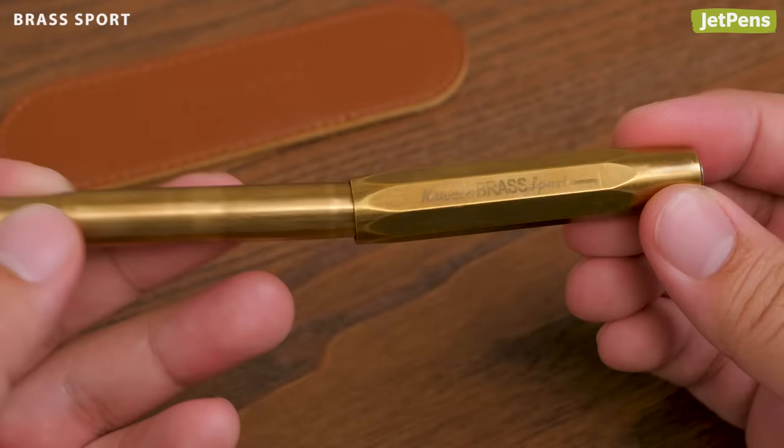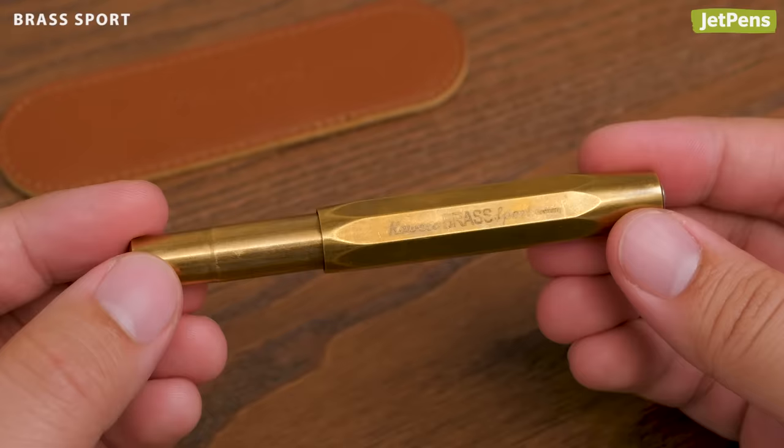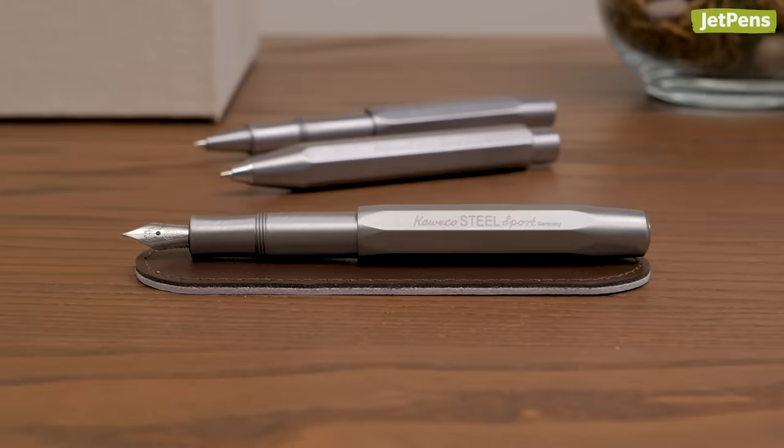The Brass Sport just gets better with age. Its vintage appeal comes from its patina — the solid brass will become darker with each use, and each pen becomes uniquely yours.